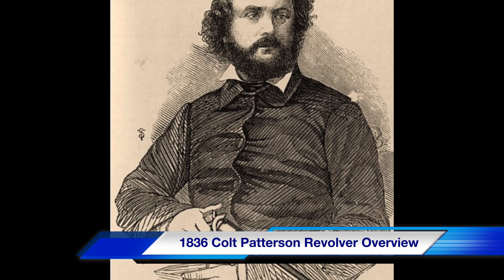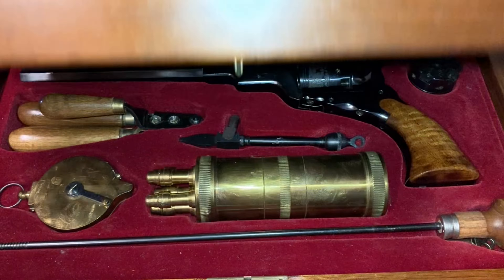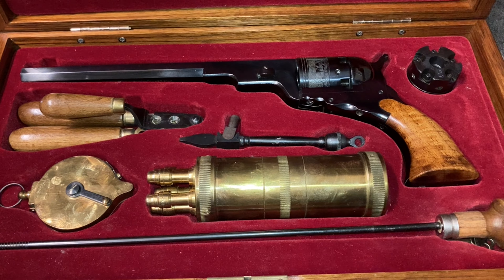Hello everybody. In the mid-1800s there was an advert that said God created all man and Sam Colt made them equal. This is where that story began.